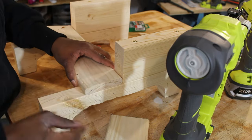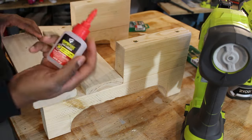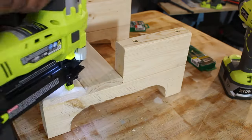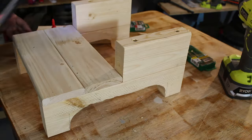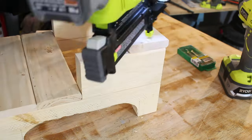I found it was easier to attach the bottom shelf first, and you can actually space out the 1x4s so that there's a tiny gap in the middle.